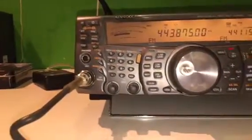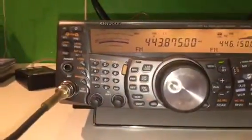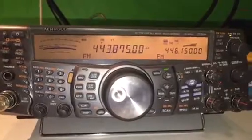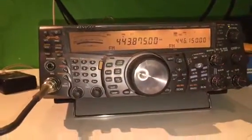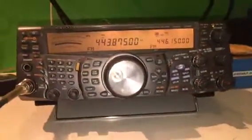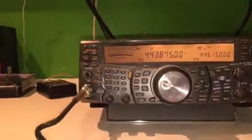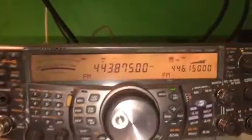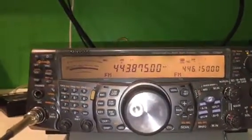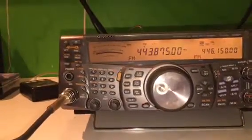W8SRC deactivating — I hit pound twice, it should disconnect, and it will remain connected to the Echolink module for about a minute, maybe 90 seconds, and then it will deactivate. This is using SV-Echolink. I hope you enjoyed that. The node number is 446150, just like the frequency — node number 446150. The call sign is W8SRC-R. Hope you will connect soon. 73, and catch you on the air, W8SRC.